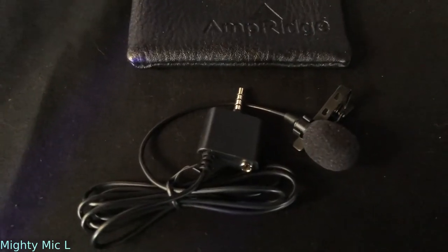So now I've switched the audio input on the Mighty Mic Pro from internal mic to external mic and I've plugged in the Mighty Mic L, which is the lavalier option for the Mighty Mic Pro. The lavalier is pinned to my collar — same place that the Mighty Mic Pro was — and this is the audio you're hearing off of that.